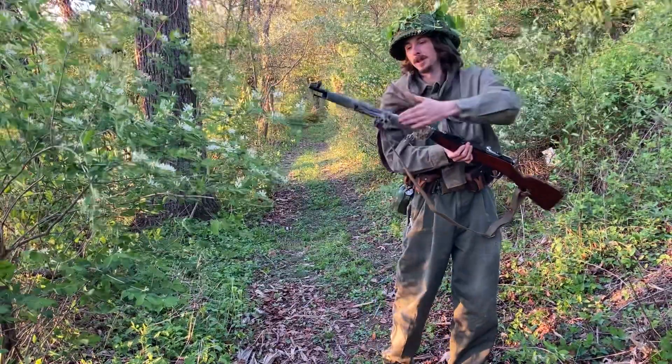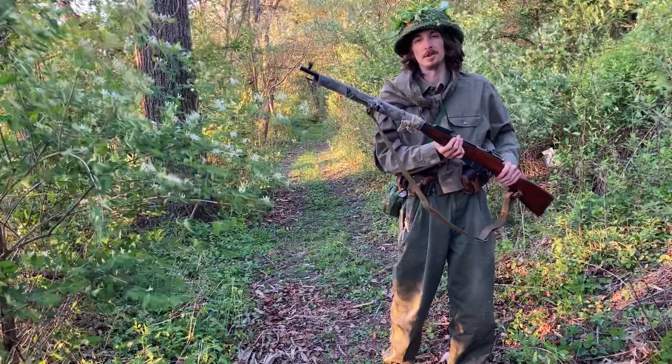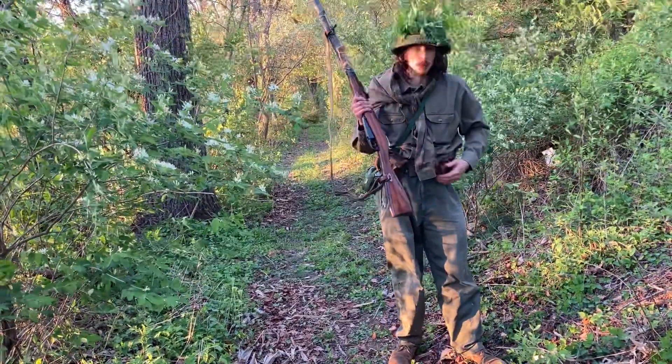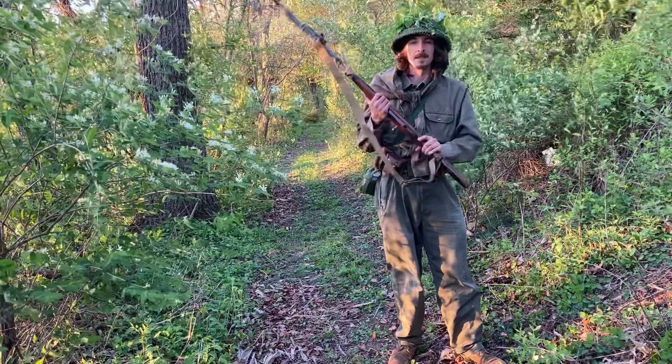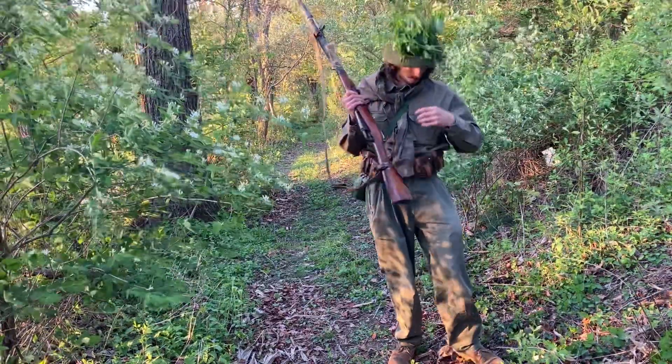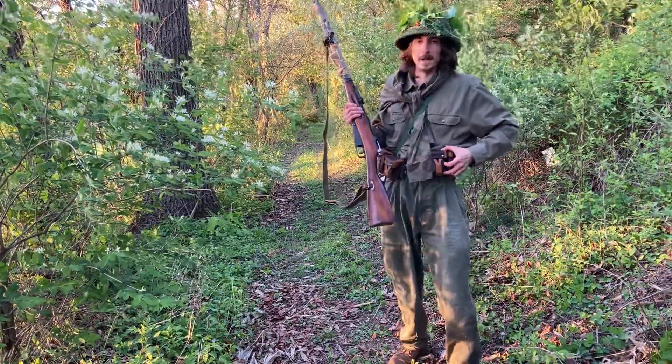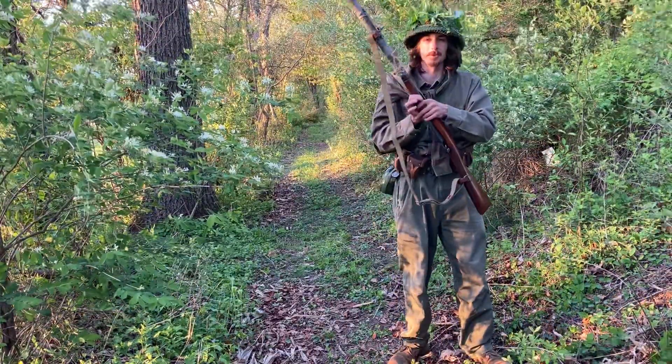I did a little bit of camo wrap here. I'm sure they would do the same, I wouldn't see why not. I got the typical green outfit — they'd have khaki outfits too. Got my Russian Mosin pouches, because they'd be getting supplies from Russia and China.